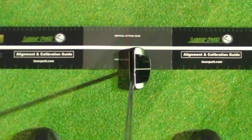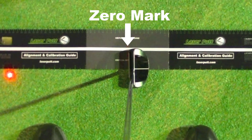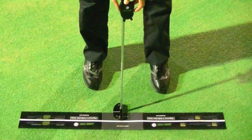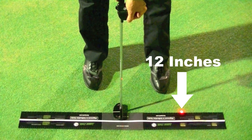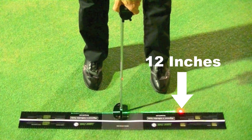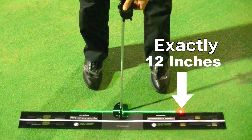After placing your putter at the zero mark, turn on the red laser and adjust it so that it shines at the length of backstroke you want to practice. For example, when you practice a backstroke length of 12 inches, calibrate the red laser distance mark so that it shines exactly 12 inches from the front face of your putter.